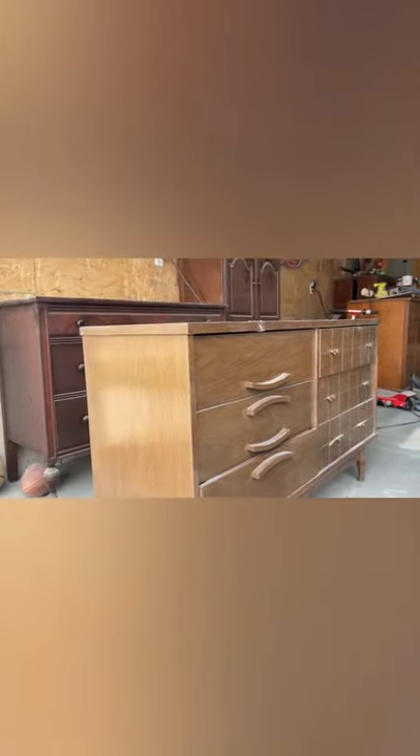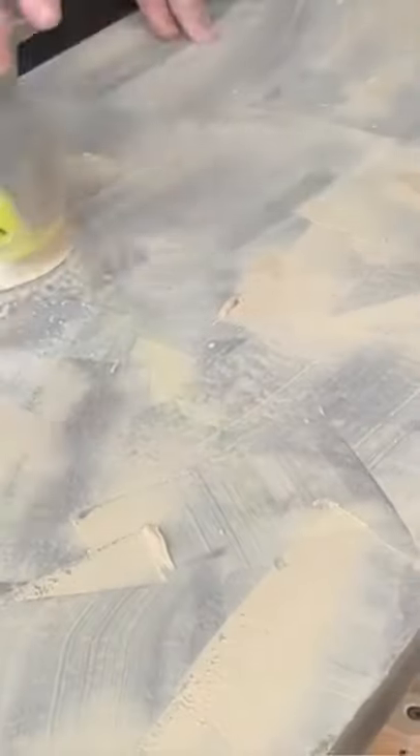I really wanted to recreate this West Elm look and this trashed mid-century dresser was the perfect fit. I patched the damaged top with some wood filler and then sanded that smooth.